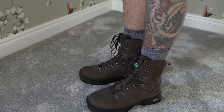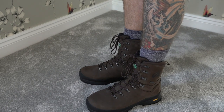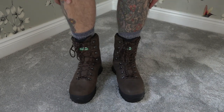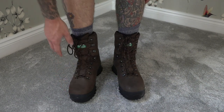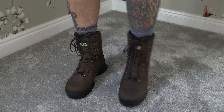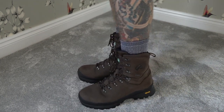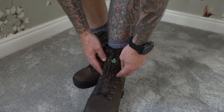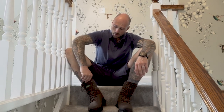Once comfortable with how they're laced, this is when the real work starts. I like to wear them around the house for 30 minutes to an hour. What I'm looking for is to make sure my feet feel comfortable — no pinching at the sides, my toe isn't hitting the front, there's no heel lift at the back when walking, and no discomfort around where the leather bends as I walk.